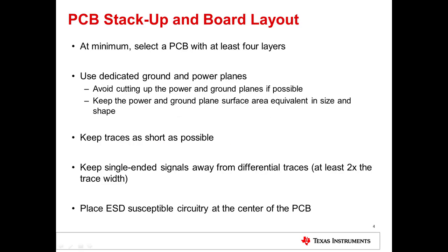After making these initial considerations, you will need to review PCB stack-up and board layout guidelines. At minimum, select a PCB with at least four layers: one for power, one for ground, and two for signals. Use dedicated ground and power planes and ensure they are equivalent in size and shape. Avoid cutting up the planes if possible. Keep traces as short as possible, and keep single-ended signals away from differential signals by at least two times the trace width. Ensure that ESD-susceptible circuitry is placed at the center of the PCB.